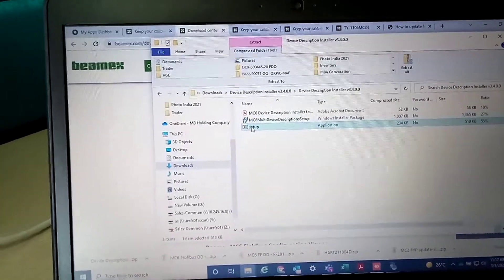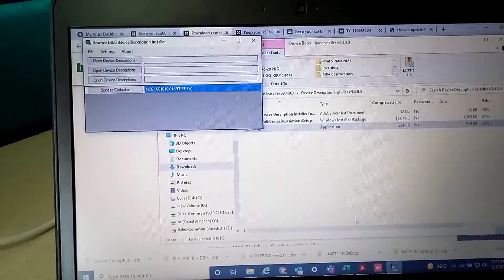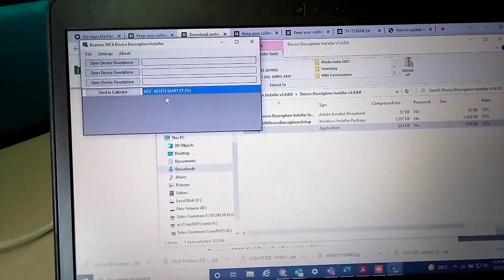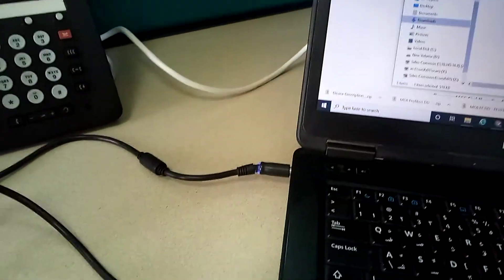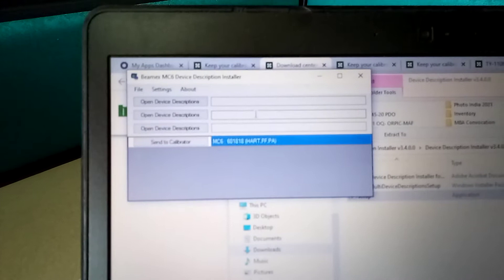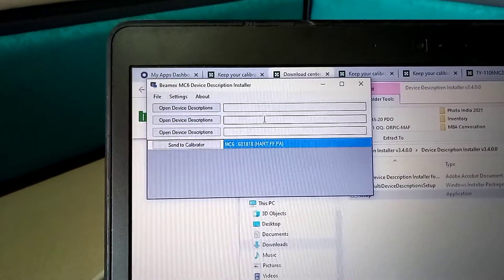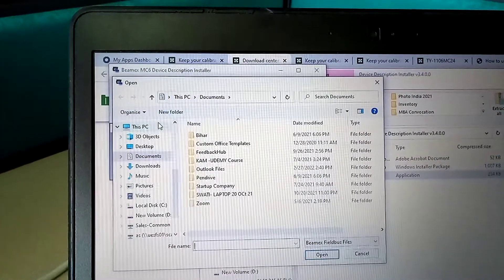Once you download it, you have to install it on your laptop — just click on setup and it will install. After installation, this screen will pop up for the device description installer on your laptop. After that, you connect your USB cable to your MC6. Here you see you have three options — open device description one, two, and three — so one by one you open device description and go to your calculator.